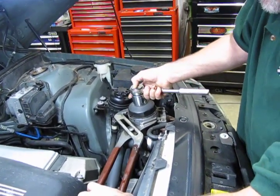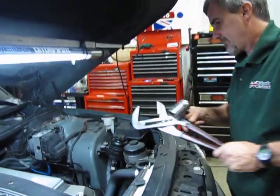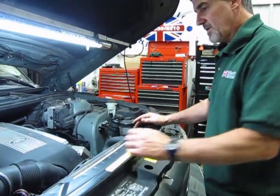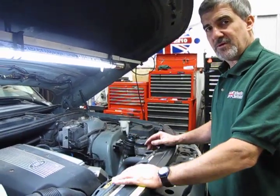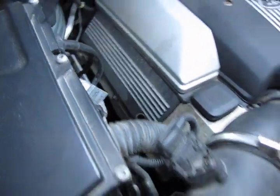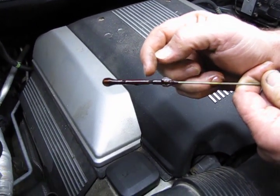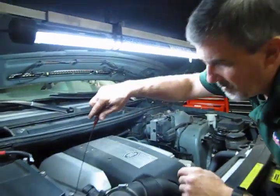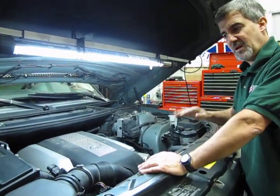Generally, put about 8 quarts in first, start the vehicle up, let the oil circulate through the filter, let it run two or three minutes, shut it down, leave it alone for five minutes, and then pull your dipstick. Check it — ideally you should be in between the two notches, which is your ideal height. The upper notch is maximum, lower notch is minimum. If you need to add a half quart or a full quart, that gives you a gauge as to how much more you need to get it topped off properly.